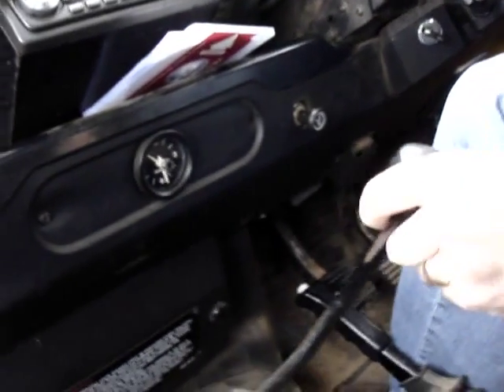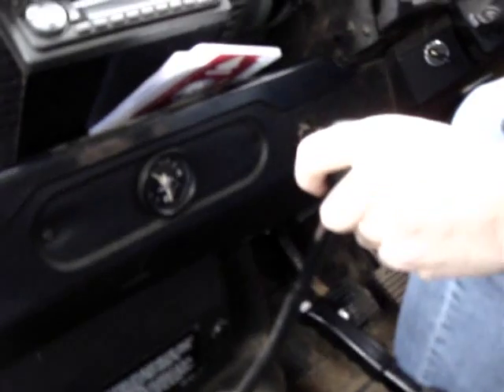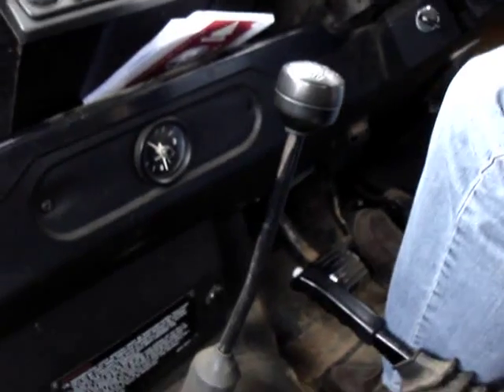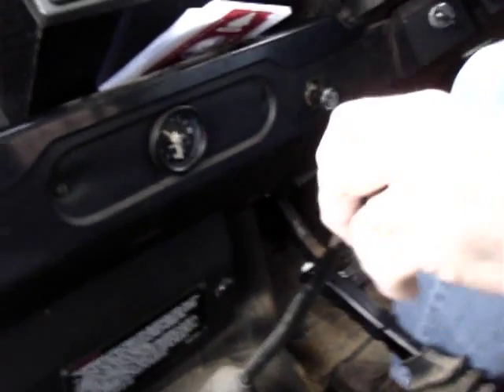Okay, I'm going to take it out of third — sorry, out of fourth. You hear a little bit of grinding there — that was not a perfect time. I'll slow down and go to second. Out of gear, a rev match, and into second gear.